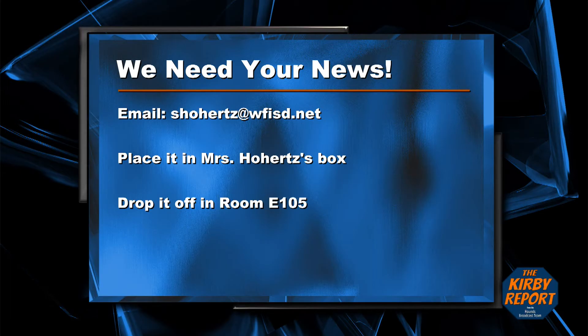We need your news in advance. If you have any information for the Kirby Report, there are three easy ways to get to us: you can email it to shords at wfisd.net, place it in the Ms. Hordes box, or drop it off here in room E-105. That's it for the Kirby Report. Have a great day — we'll see you tomorrow.